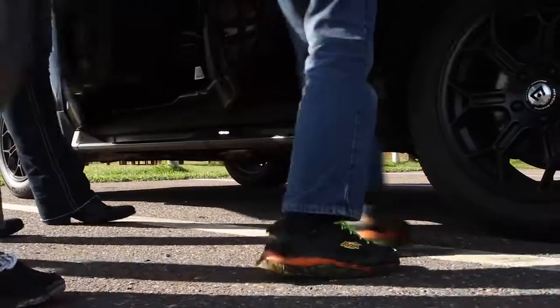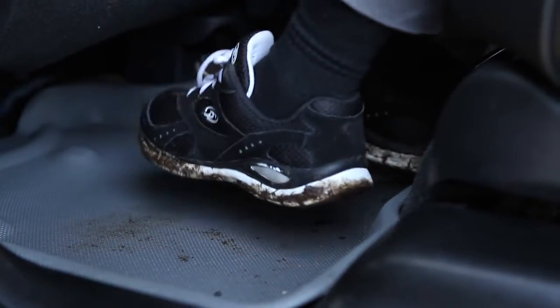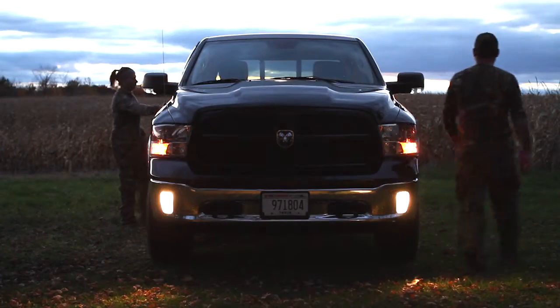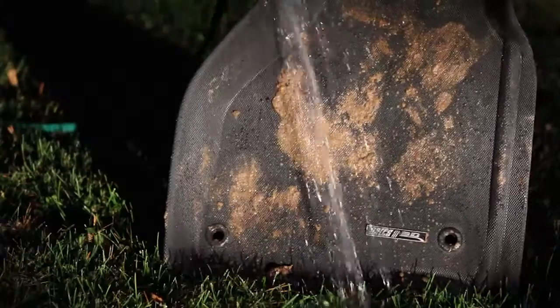Finally, the patented Max Spider base layer grips all types of carpet interior and will not slide or move once in place. Raised edges contain all liquids and debris for quick cleanup.